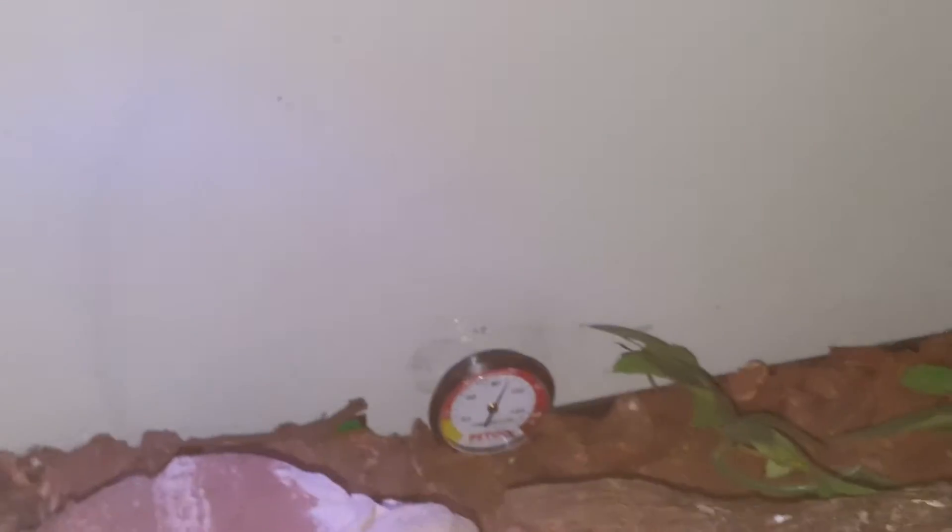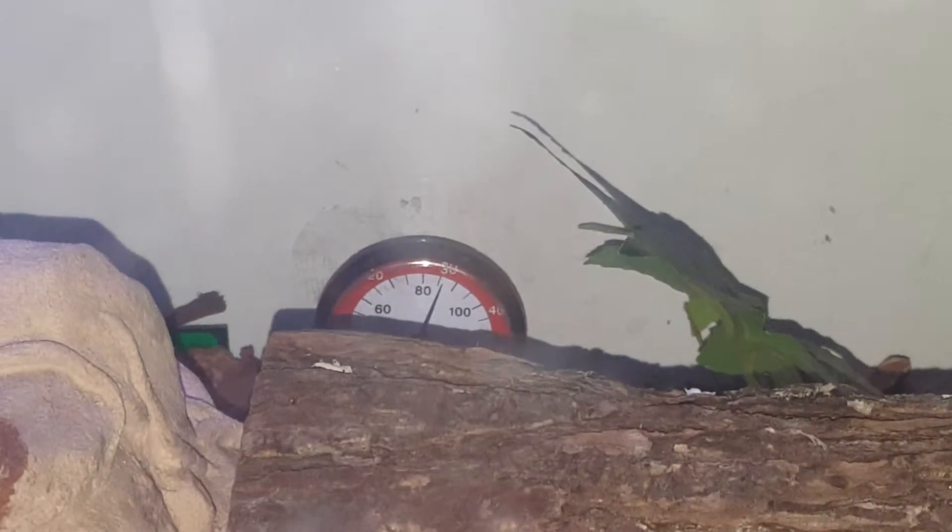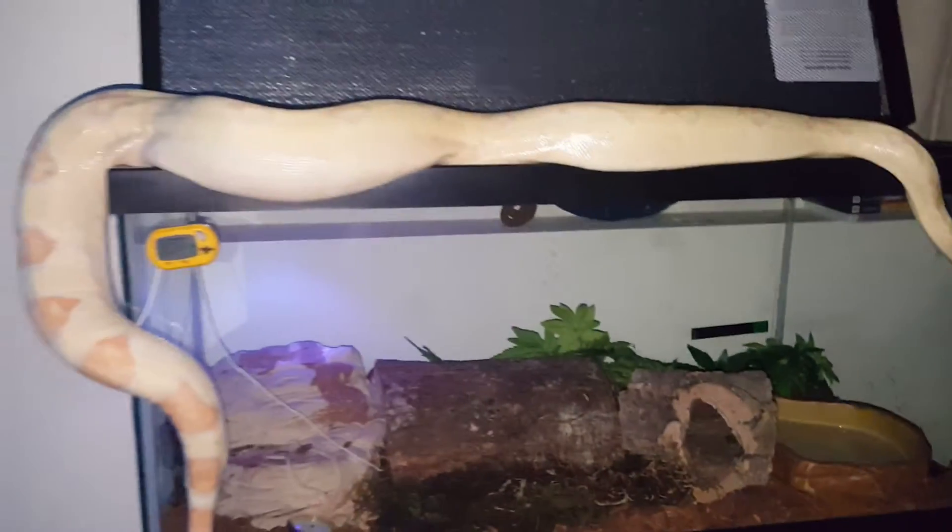There he is. 98 in there. Overall tank is what, 86 on this side. Cooler over here.